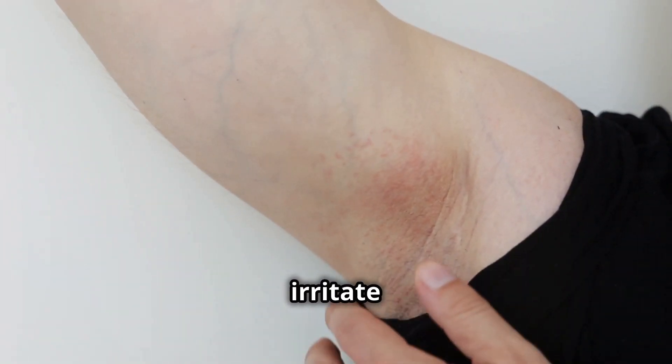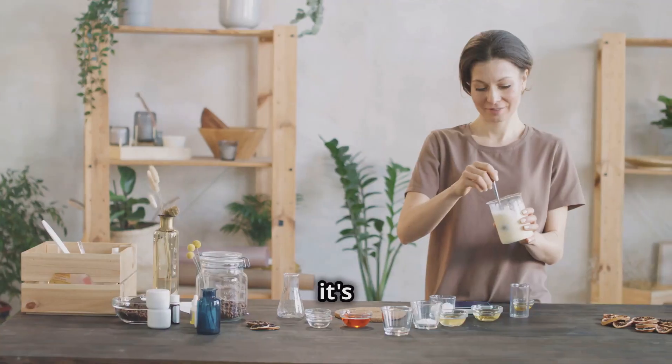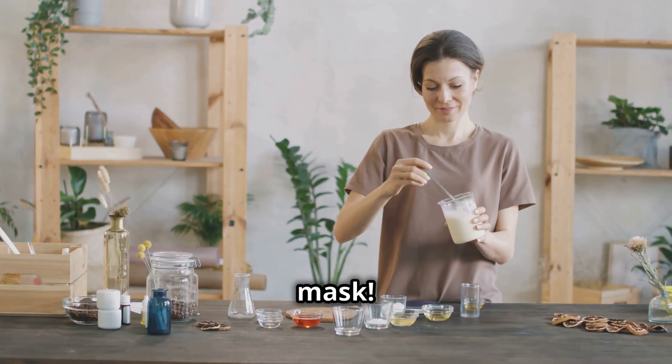Are you tired of commercial deodorants that irritate your skin and just mask body odor with synthetic fragrances? It's time to give your armpits the fresh start they deserve with a DIY detox mask.